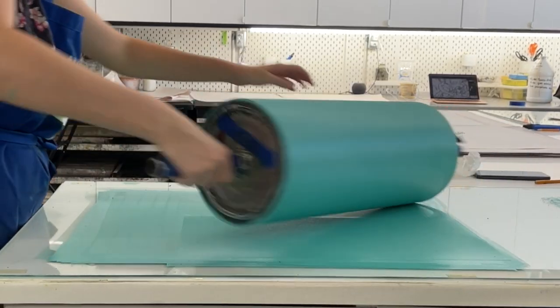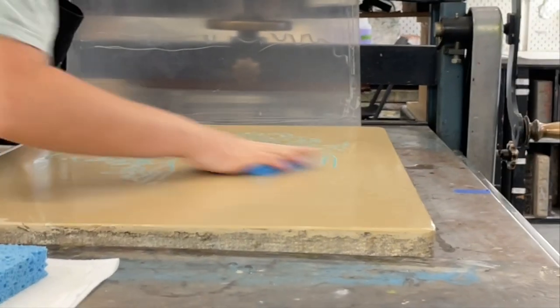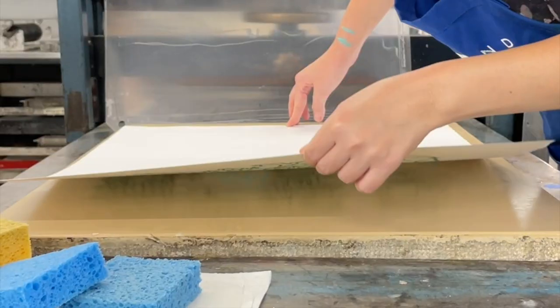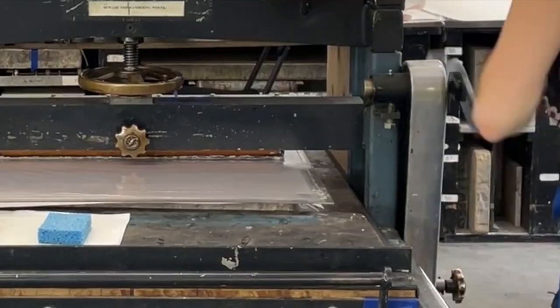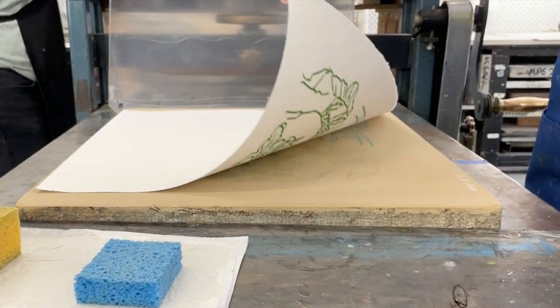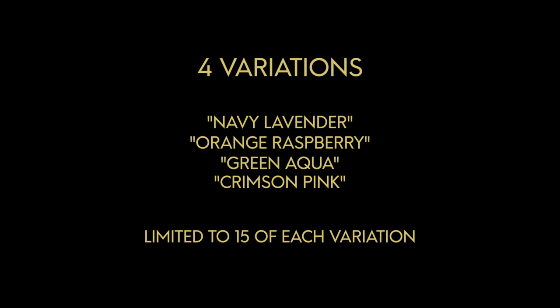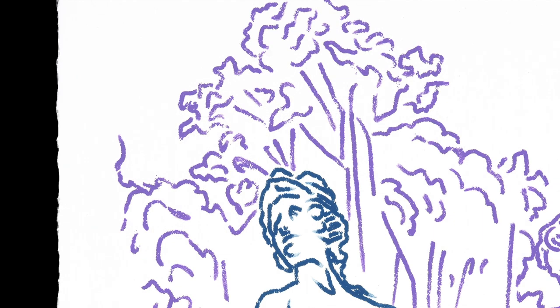I like that it connects the work to a very old kind of printmaking, which kind of works with my work, which is both old and new at the same time — a modern use of sampling older things and older processes. For this print, I am tying it to a new body of work that I'm working on on a bigger scale.